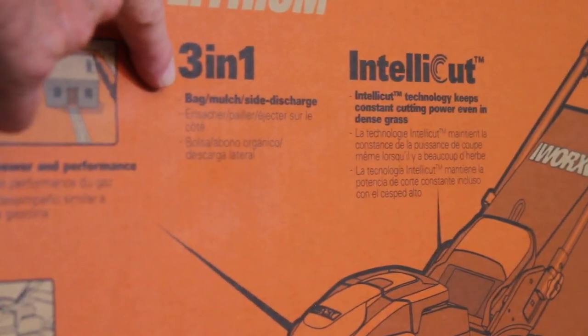There's no gas, no oil, no foul plugs, no cranking — did I mention no cranking? It's a three-in-one mower that allows you to mulch, bag, or side discharge.